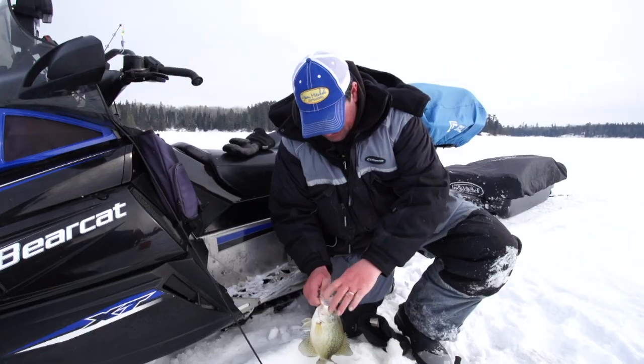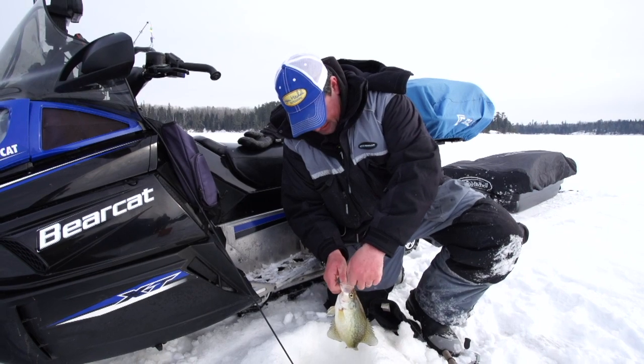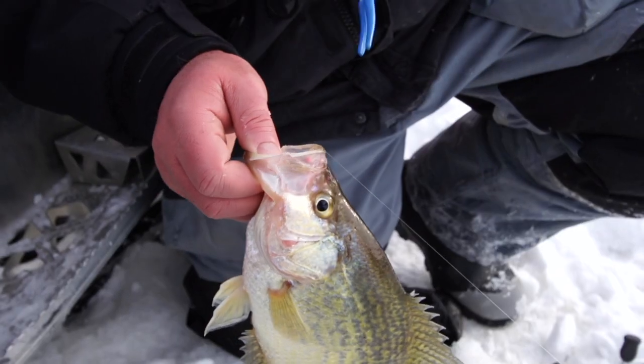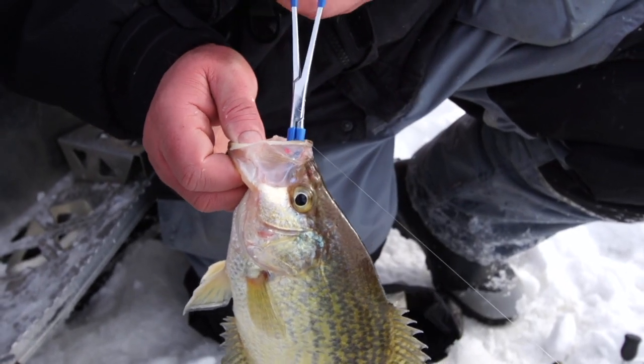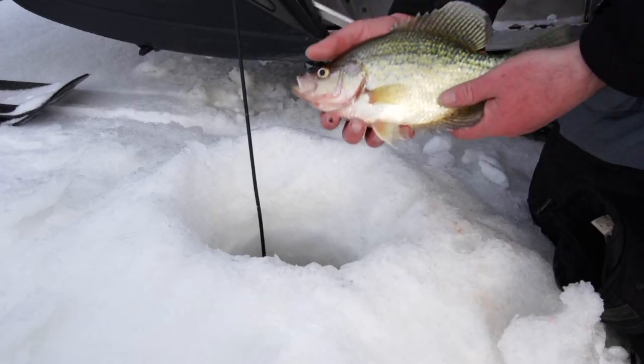Switching out the spoons and dropping a little jig down. Catch a few more. Nice fish — fish in the water!